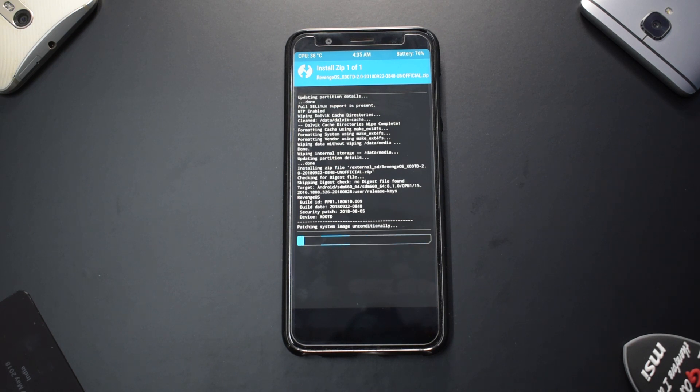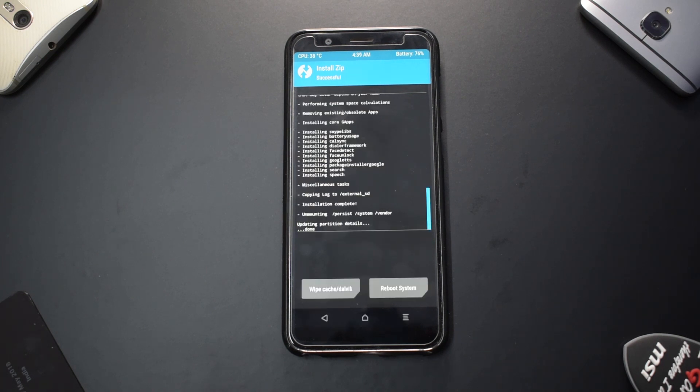After selecting the ROM, just swipe to confirm flash. This flash will take anywhere between two to five minutes, so please be very patient. For the Zenfone Pro M1 and all other devices, most install and preview ROMs will eventually be reviewed, but it's difficult to review every single ROM — so please let me know in the comments which ROM you'd like reviewed.